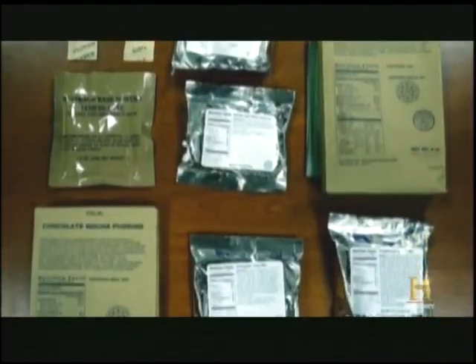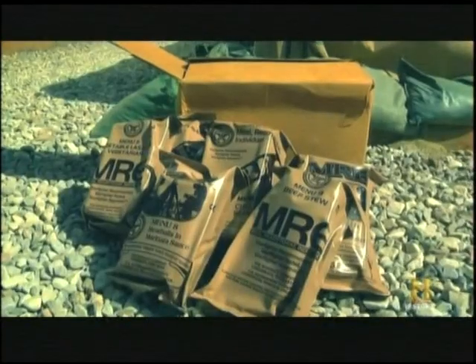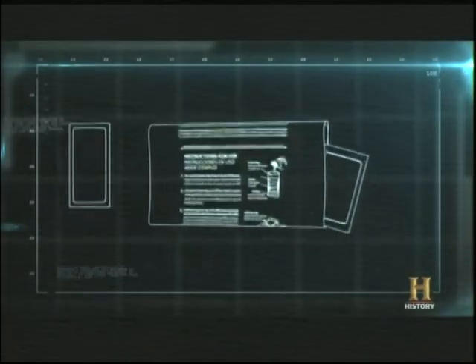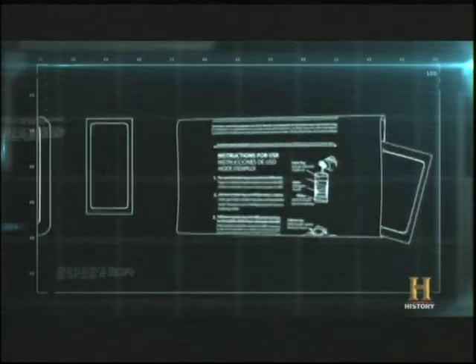Today, combat meals have been replaced by the MRE. The MRE breaks down into the flameless ration heater, the pouch of water, and the meal bag.